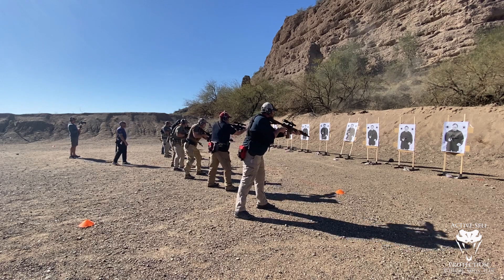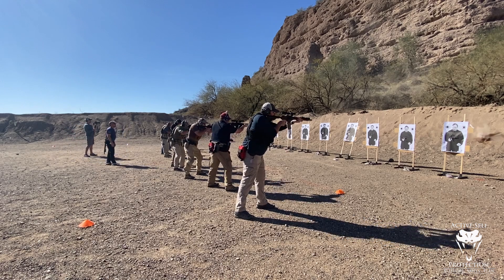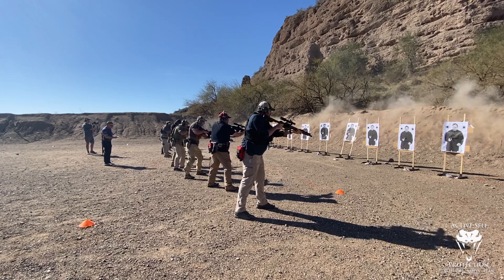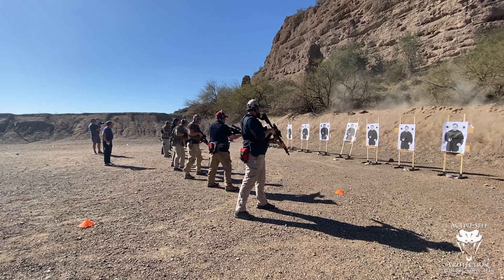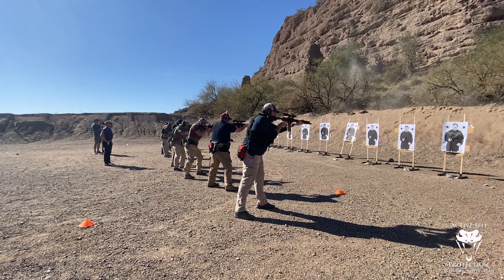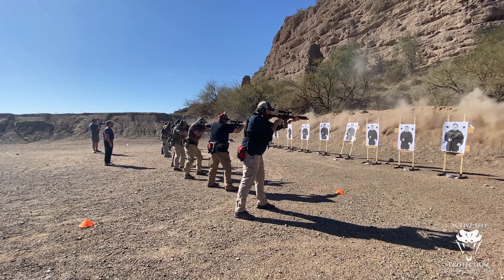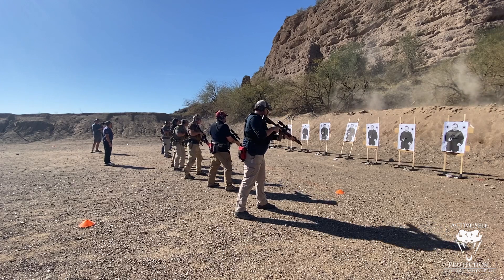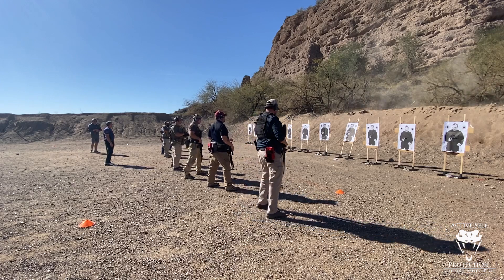All right, good. Here we go again. Ready? Up. Good. One more time. Ready? Up. Good. All right, double-check those safeties, let them hang. All right, shooters, let's step back to the 10.